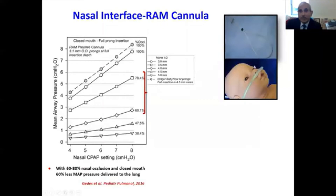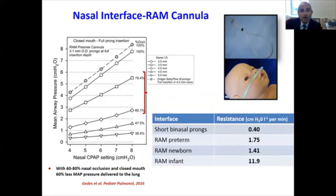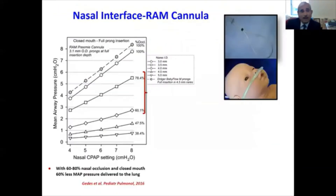The RAM cannula is being used increasingly to deliver CPAP due to its ease of use. However, looking at the FDA approval, it was only approved for oxygen delivery as an oxygen delivery cannula, and not as a pressure-delivering cannula. Looking at the data on mean airway pressure generated at various CPAP settings...